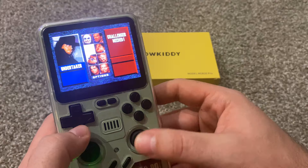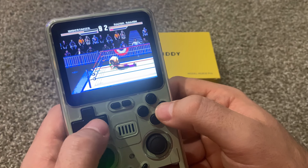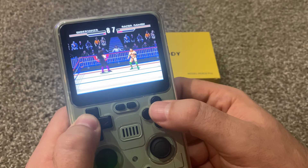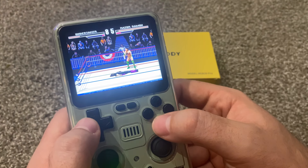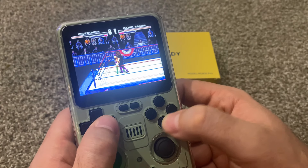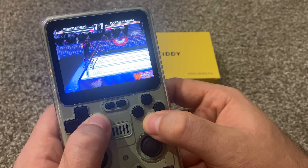Let's play some wrestling. Oh my god, this is amazing! How did I not know there was a wrestling game on the Sega? Can I get up here? How do you get up here? Oh my god, this is incredible!